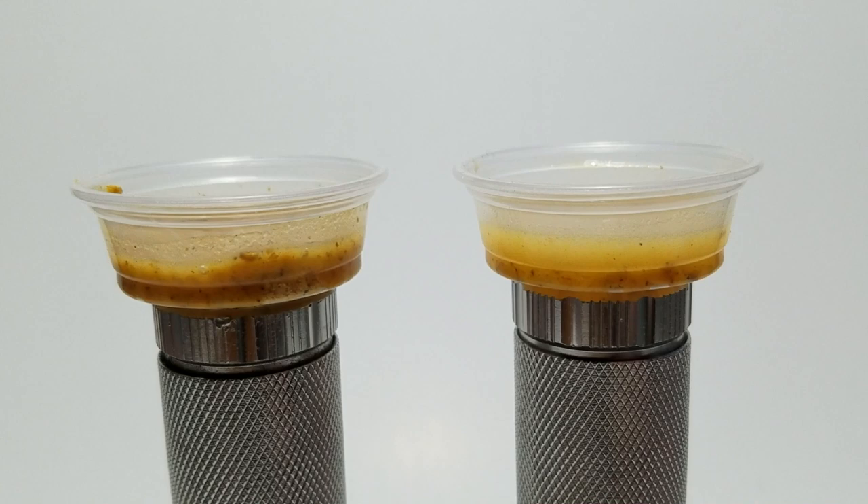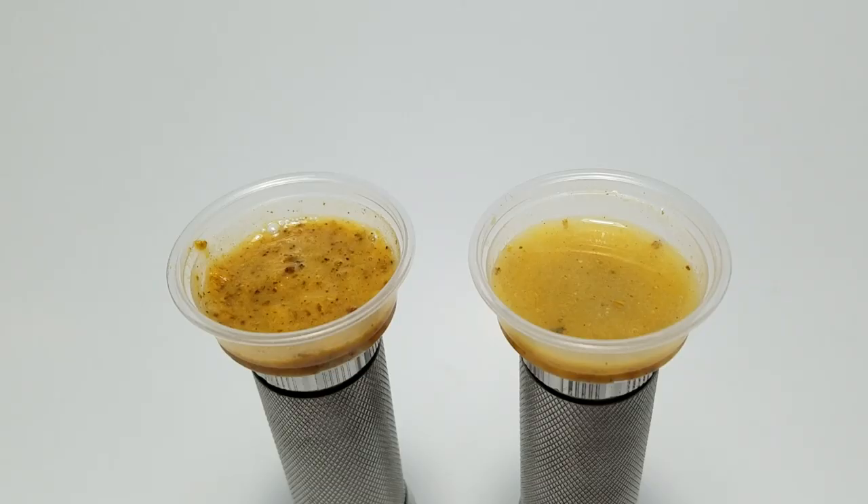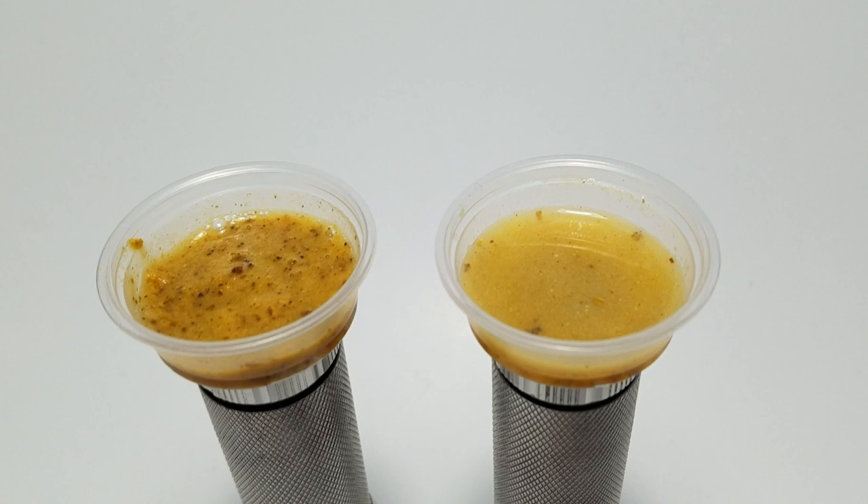So as you can see here, we have two half-ounce cups that you would use to feed your geckos. From the side view they look like they have roughly the same amount of food in them. You might notice that one's a little lighter or darker — one looks like it has more water in it and one looks like it has less, and you'd be right. When we take a look from the top view, you'll notice the one on the left is obviously a lot thicker and has a lot less water in it than the one on the right.